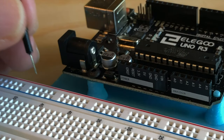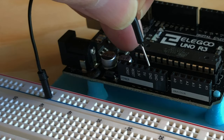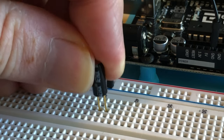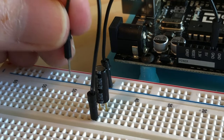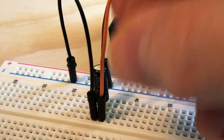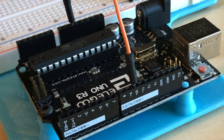First, use a wire to connect the blue ground rail on the breadboard to a ground pin on the UNO. Then plug the tilt switch into the breadboard, and use a wire to connect one of its leads to the breadboard's ground rail, and wire its other lead to pin 10 on the UNO. The tilt switch isn't a polarized component, so it doesn't matter which lead you connect to ground.